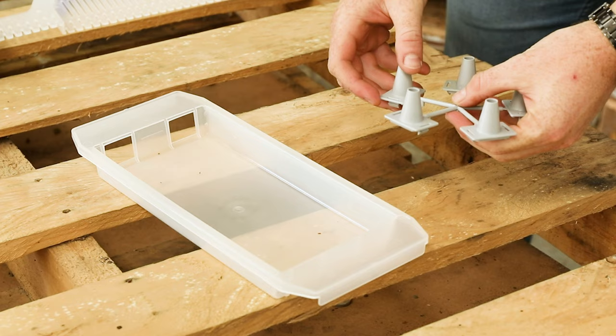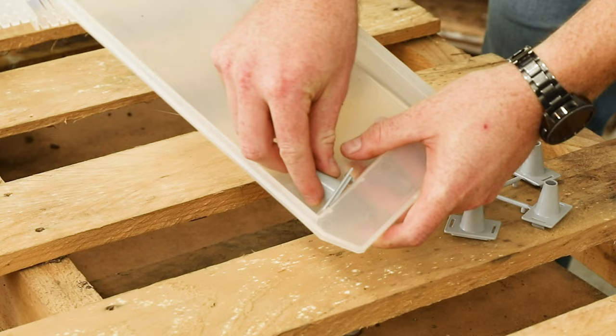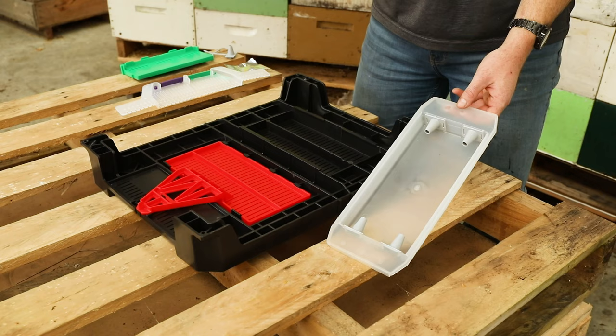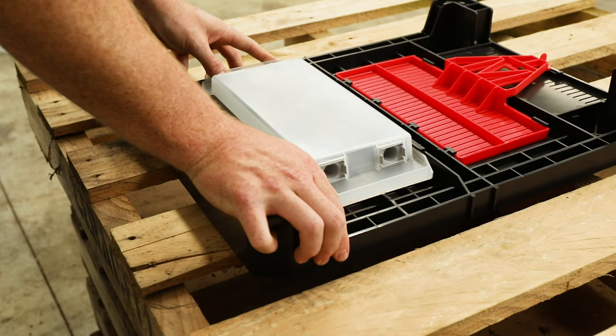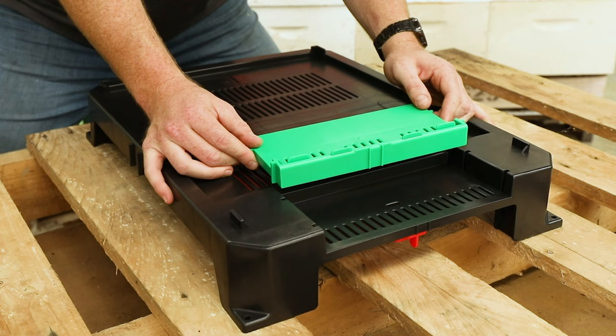In this you get the wasp trap tray. You also get a sprue of bee escape cones. All you need to do is twist and then put the cone on the inside of the tray. Now that you've installed your cones in your wasp trap tray, all you need to do is flip it upside down and slide it into the slot until it clicks — just like that.